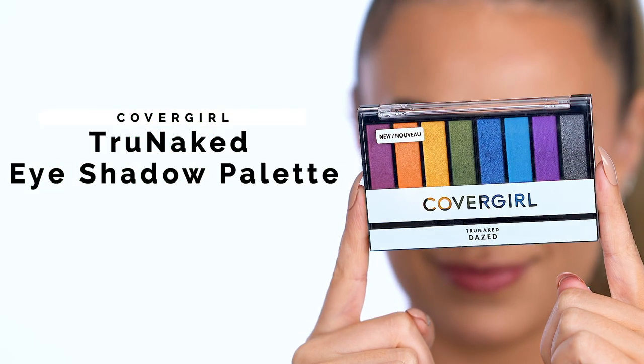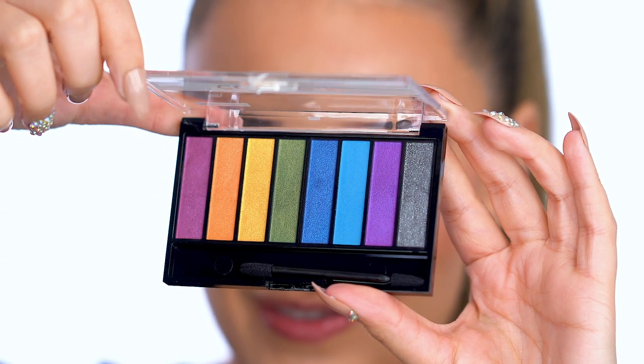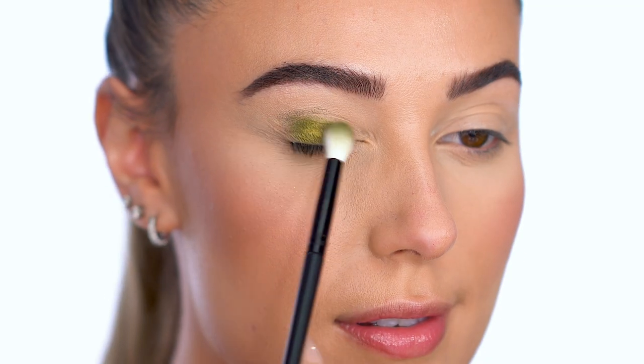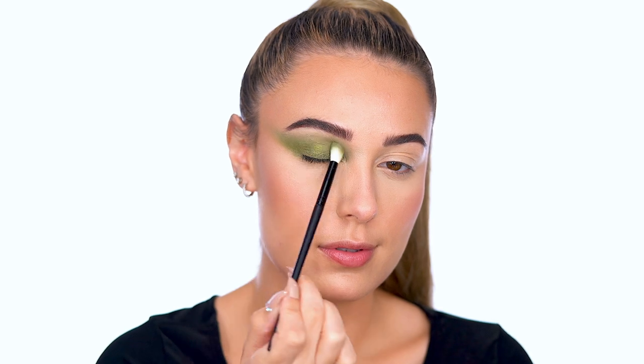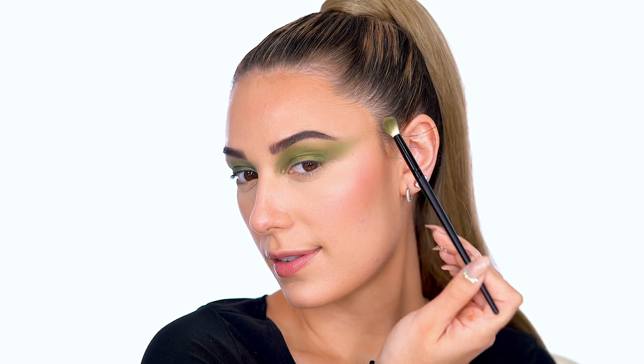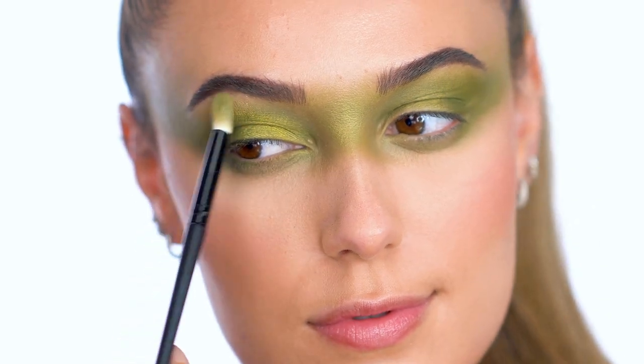For this look, the eyes are everything! I'm using True Naked Eyeshadow Palette in shade Dazed. First, I'm picking up the metallic green and applying this all over my eyelid. For this Serpent Queen look, I'm creating a mask over my eyes, extending from the outer corner of the eyes over the bridge of the nose. Apply the metallic green shadow to the lower lash line and blend the eyes together into that mask shape.